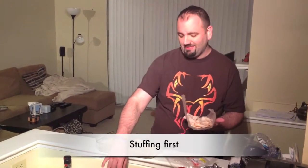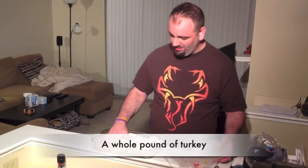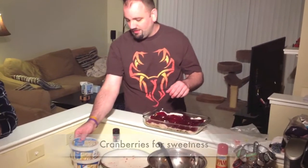All right, now the stuffing's down. Let's get to the best part — the turkey. All right, turkey in. Now time for the cranberry sauce. All right, that layer's done.